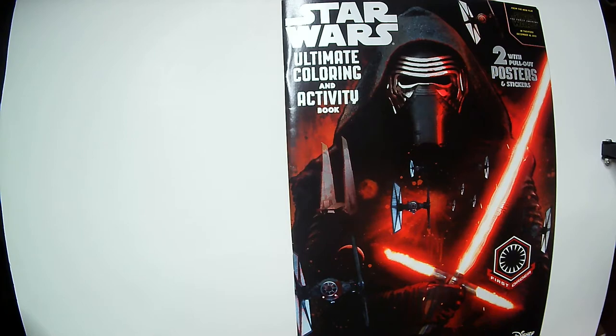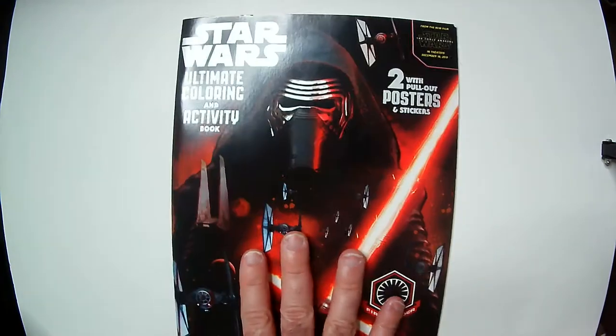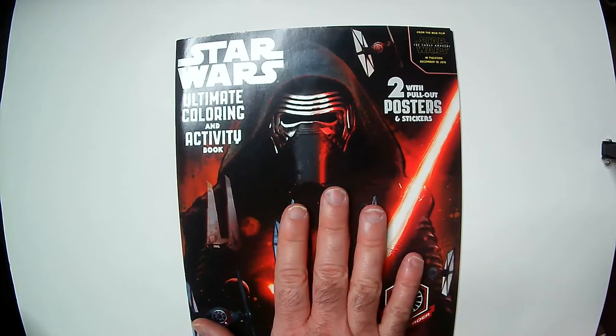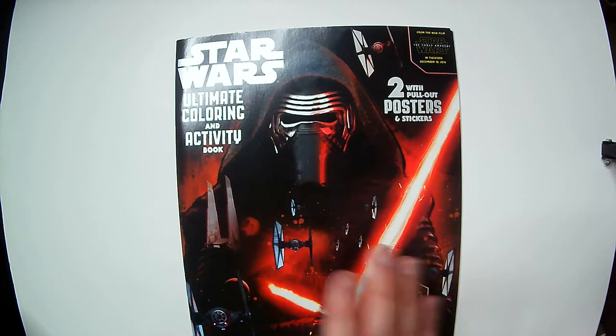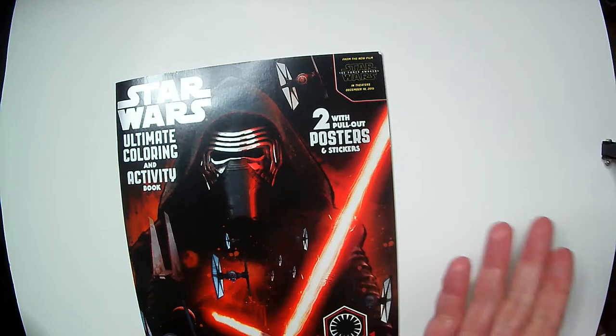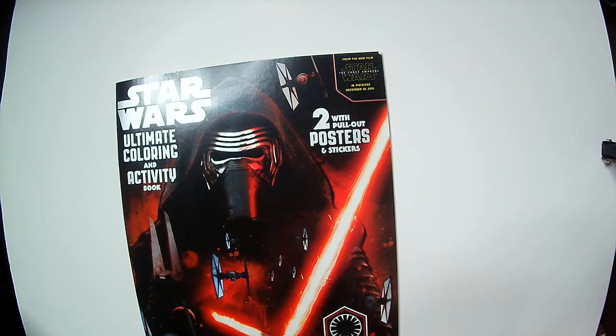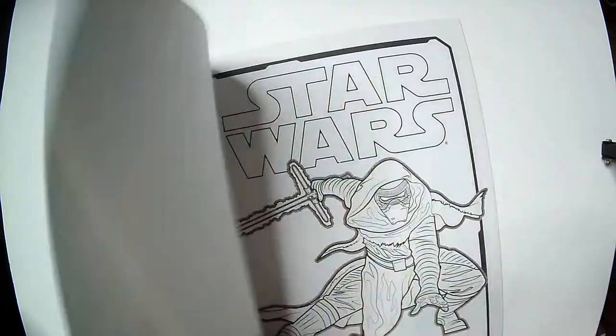Hey, welcome back to Blar. We're going to take a look at the Star Wars Ultimate Coloring Activity book, found at Dollar Tree quite a while back. Not a fan of these movies at all, but it was a dollar — even before the $1.25 price increase. It does have two posters, and I like the way TIE Fighters look, so I figured: it's a dollar, let's check it out.